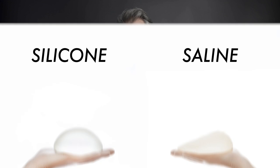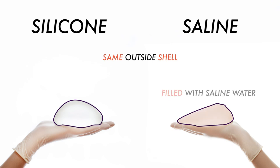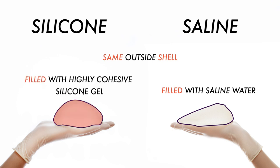You have to remember that they both have the same outside shell, so both of the outside components of the implants are made out of silicone. It just depends on the filling. The saline implant is filled with saline water, while the silicone implant is filled with a highly cohesive — meaning a very sticky — silicone gel.